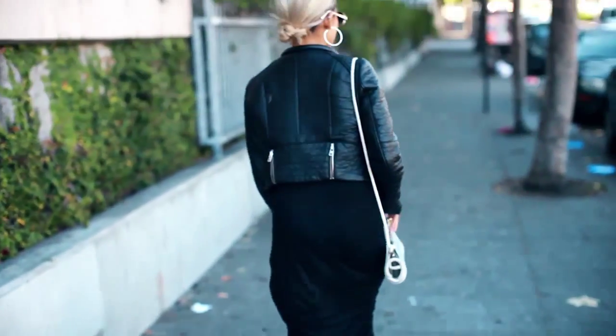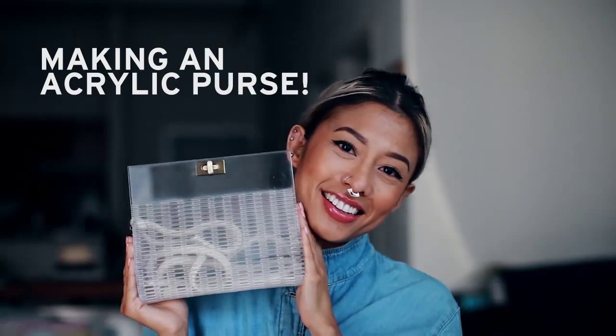I've now seen you guys four weeks in a row. I think this relationship is getting pretty serious and I think we should make it official. This week's vlog is about making an acrylic purse.